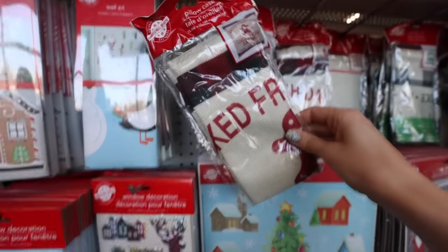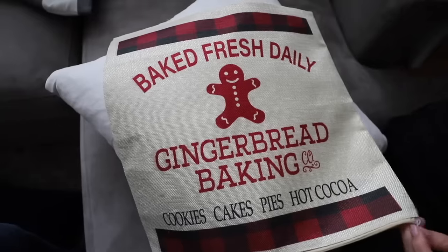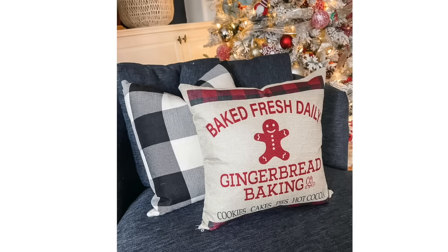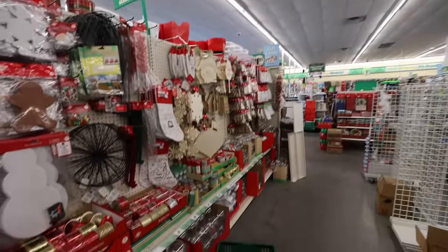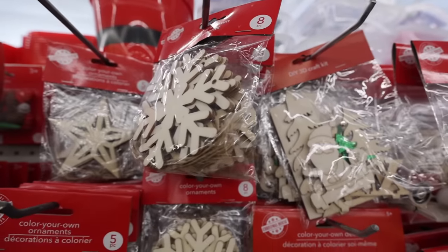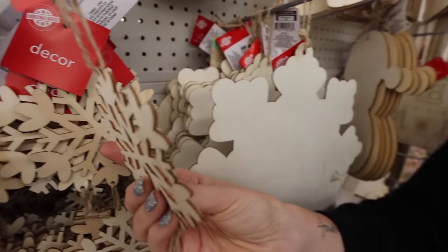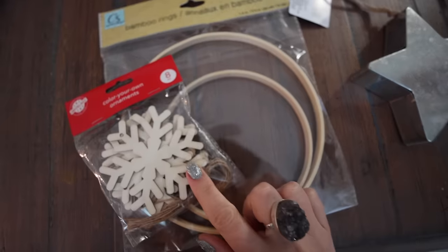This next product sells out so fast — the burlap pillowcases. They come in a few different patterns and designs; my favorite is the candy cane one. They have a zipper on the side, so this is perfect to slip over existing pillows. They also have tons of beautiful doorknob hangers. My favorite aisle this year is the wood section — they have tons of unfinished wood, and what I really love is the edging, which looks almost tarnished or burned, giving it a high-end look.